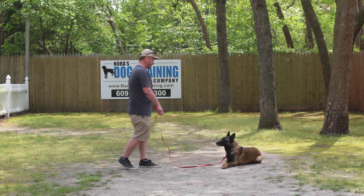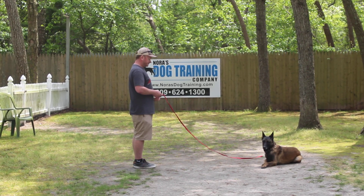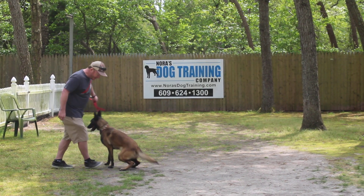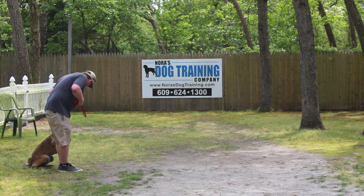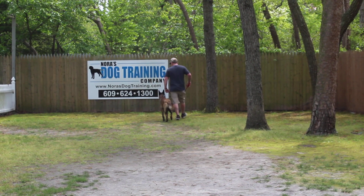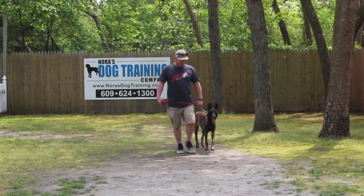He gave her the down-stay command again, walked all the way out to the end of the six-foot training leash, got ready to call her, and she came in like a lady and sat. Zena has a lot of potential — don't let her get over on you, because you're seeing for yourself that she knows these things and that she is able to control herself. When she got here she was like a wild animal, and she's a very smart Malinois.